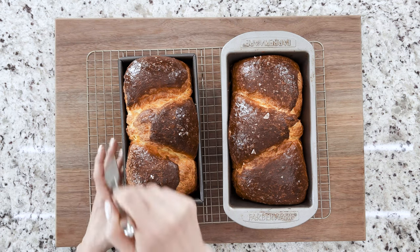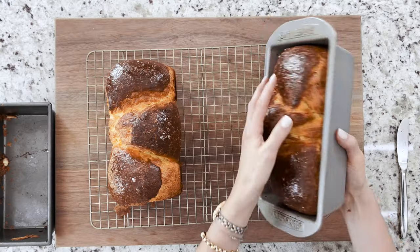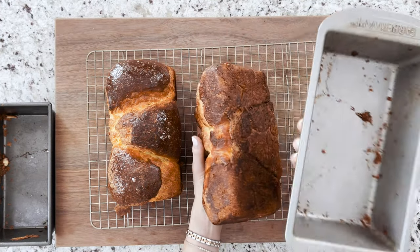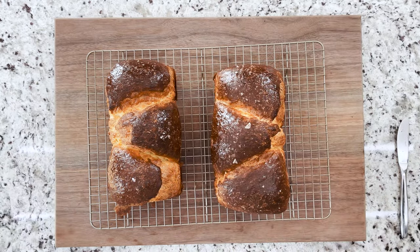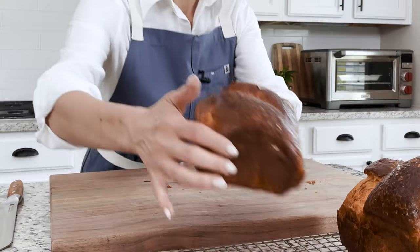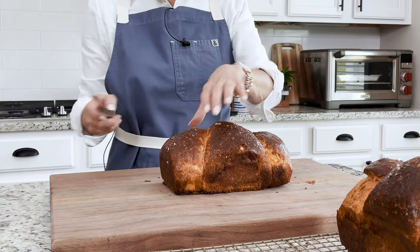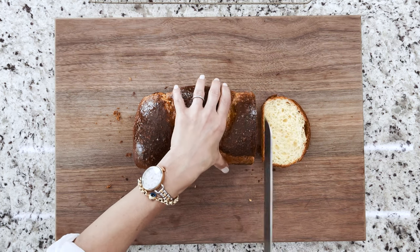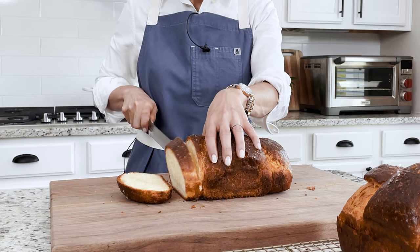Being careful not to burn yourself, loosen the edges with a knife. When cooled, carefully remove them from the loaf pan. Slice using a serrated knife and enjoy right away. Store the rest in an airtight container in the fridge or freeze them for later.